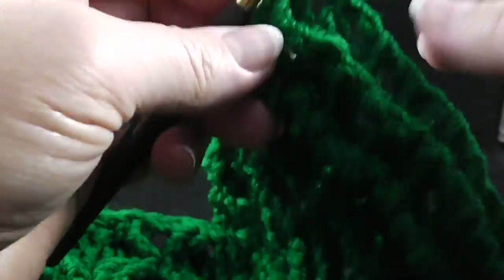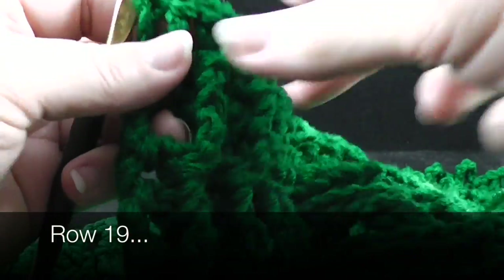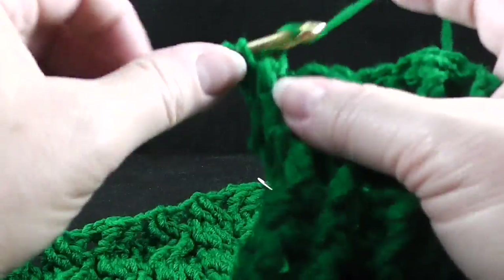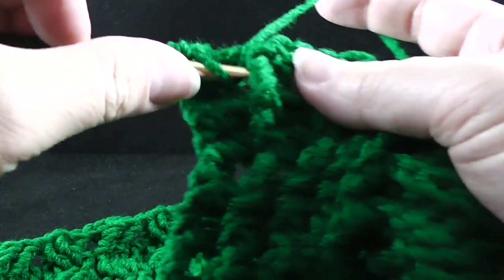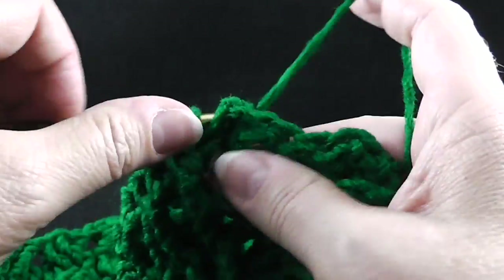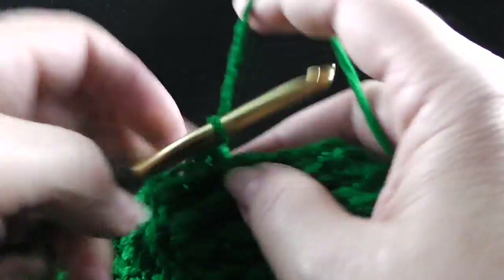Let's go ahead and turn and we'll start row number 19. Now we're going to be working with the backside facing, so we're going to chain two at the beginning and begin with a front post double crochet and then back post double crochet — go ahead and alternate those stitches over the next nine stitches. Now we're going to work back post double crochets over the next 56 stitches that encompasses the cabling section, until you reach the first stitch marker.